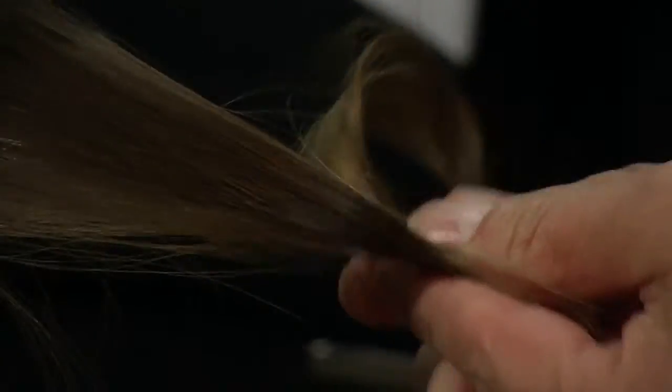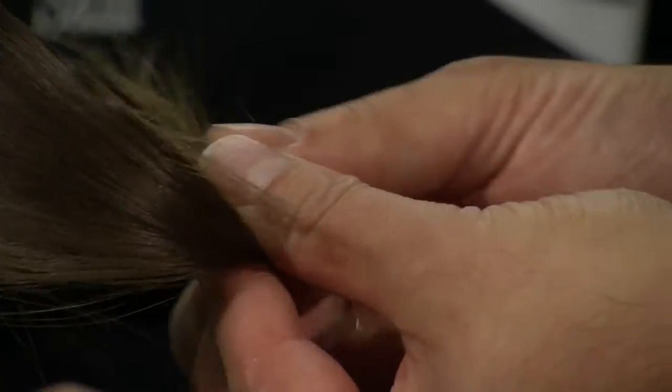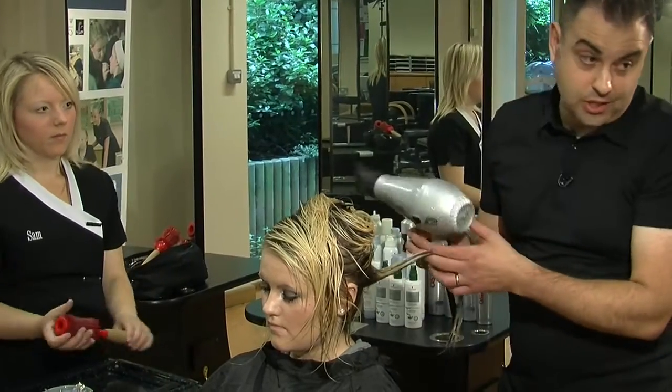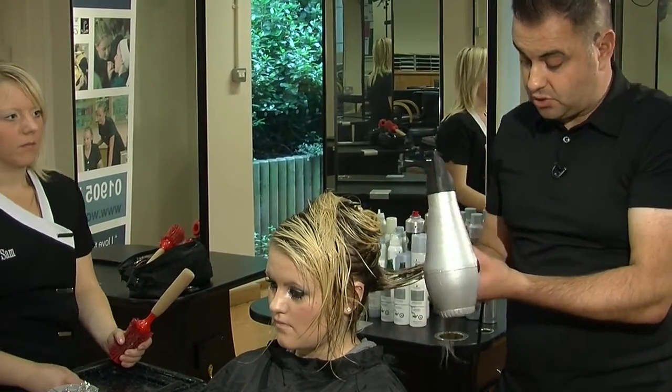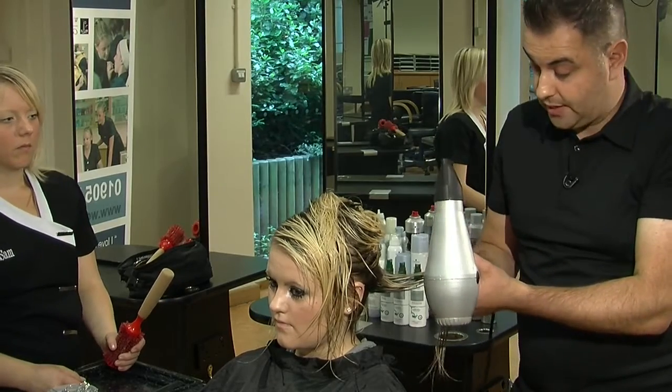The idea of this in the salon is it's a far, far faster method than actually putting it under the dryer. The sections I've got are still quite hot to the touch, because they're cooling down with a bit of movement as well. Because Maria's hair has got a tiny bit of wave but is fairly straight, just trying to put a little bit more kink through the hair is ideal.